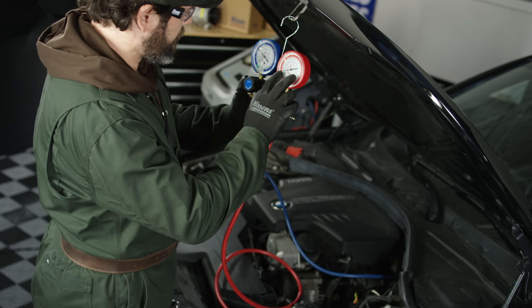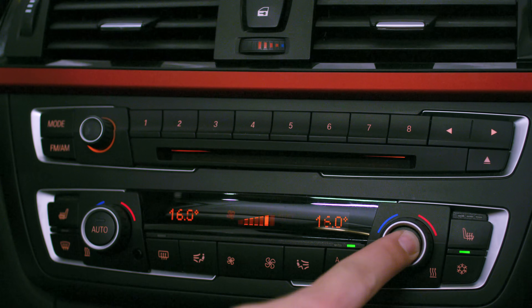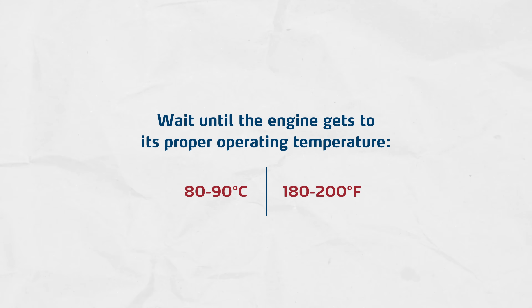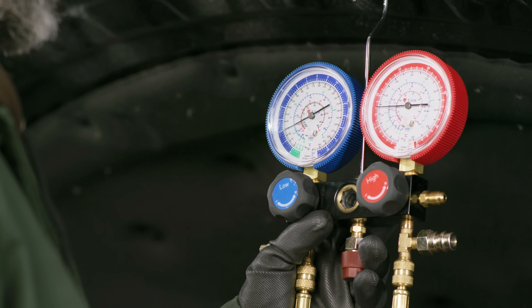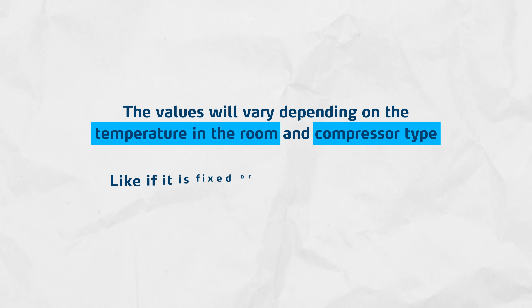After the static pressure test is passed, operational pressures can be measured. For reliable outcomes, the vehicle must achieve its normal operating characteristics. The engine must get started and idle, the AC system must be set to produce maximum cold air, and around 70% of the blow power must be set inside the cabin. Wait until the engine gets to its proper operating temperature of 80 to 90 degrees Celsius or 180 to 200 degrees Fahrenheit. Now you can determine possible failures by reading the operating pressures. Read the gauge indications and refer to a table with R134A operating pressure values for HP and LP. The values will vary depending on the temperature in the room and the compressor type, such as fixed or variable displacement.